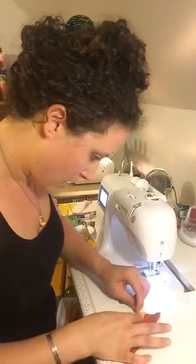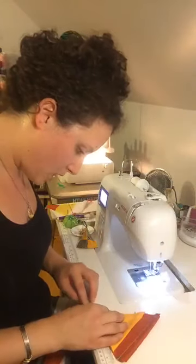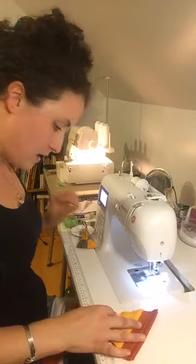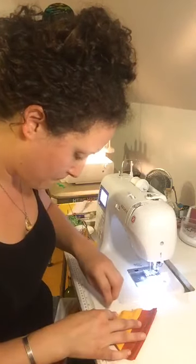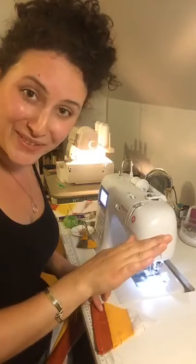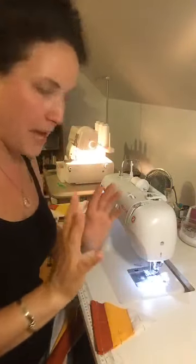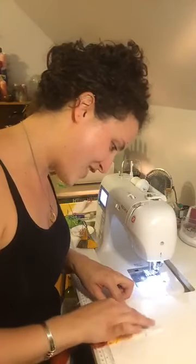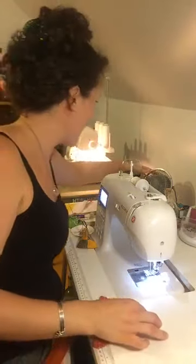Since I'm on my regular machine I'm going to use pins. I think clips are easier with the serger because there's no way one can get under the presser foot — a needle can slip past and bye-bye machine. So I tend to use only clips over at the serger.